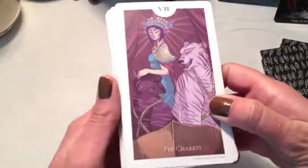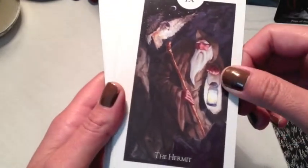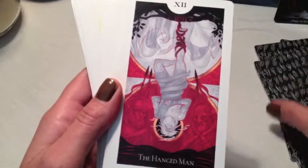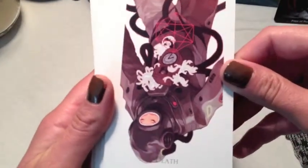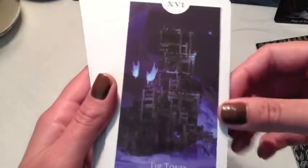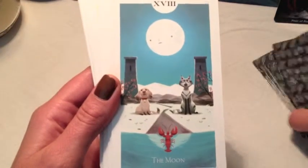All the cards are numbered and they all have their label. The Chariot. Strength — beautiful. The Hermit. Wheel of Fortune. Justice. The Hanged Man. Death — that's an interesting one. Temperance. The Devil. The Tower — I really like this card. The Star — beautiful. The Moon. Some of these are just really cute too, very cartoonish.